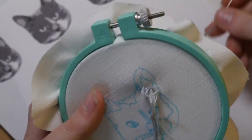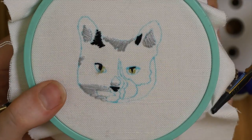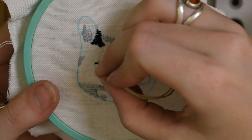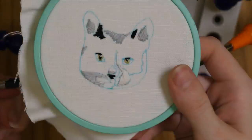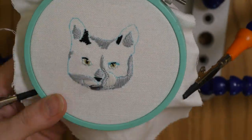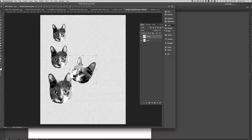Then I put the fabric in an embroidery hoop and started stitching. I used a stitch called the satin stitch, which is just many stitches right next to each other that fill up a whole field. I was a little loose about where the stitches started and ended — I just didn't want any of them to be too long so that they would hang off the patch.